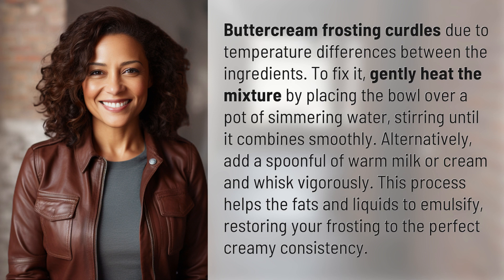Restoring your frosting to the perfect creamy consistency — another mystery solved, but many more await. Keep up with our daily discoveries by subscribing and turning on notifications.